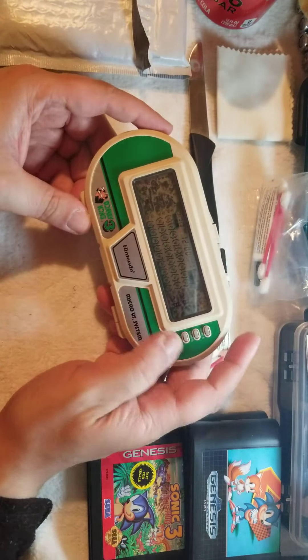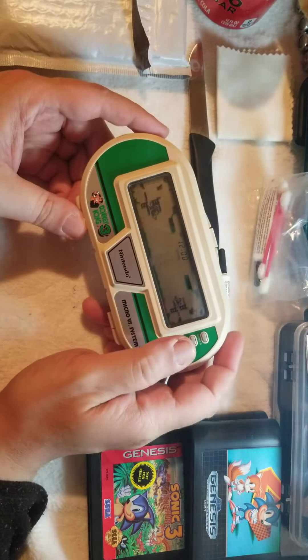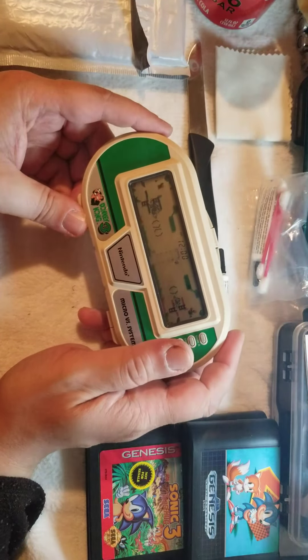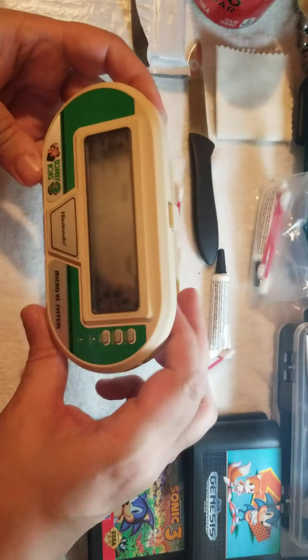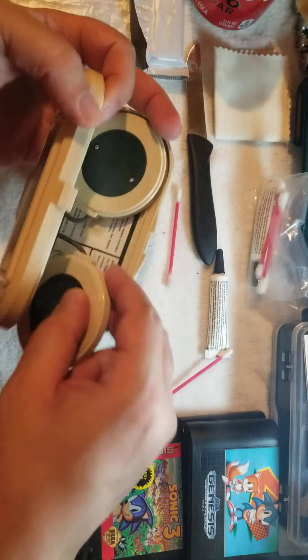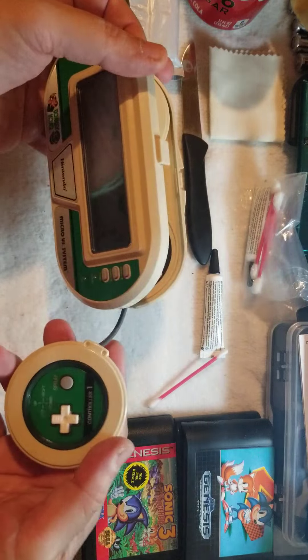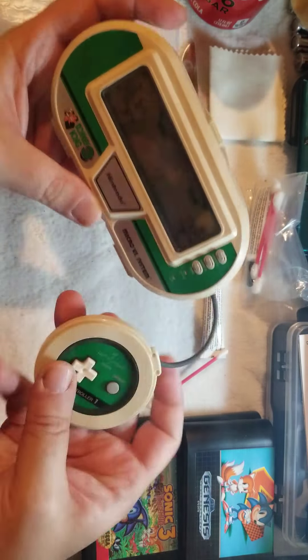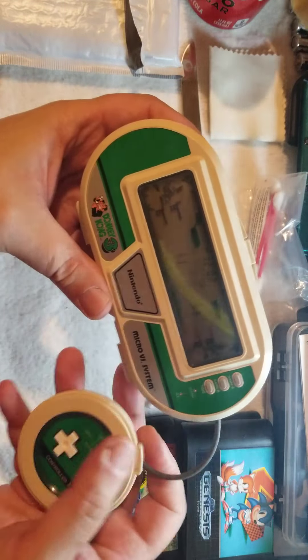There we go — I hear the sound! There it is, it works just fine! Let me get one of the circular controllers — I don't need to get too far into it — and then just go into Game A.